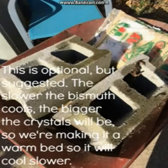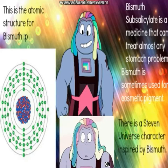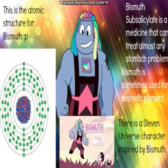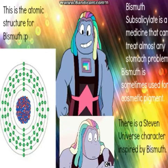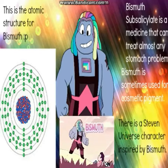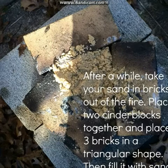The slower the bismuth cools, the bigger the crystals will be. So we're making a warm bed for it to cool in. After you put the sand in a container, heat up your bricks and sand. After a while, take your bricks and sand out of the fire. Place two cinder blocks together and place three bricks in a triangular shape, then fill it with sand.